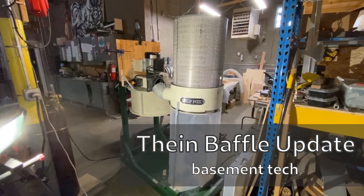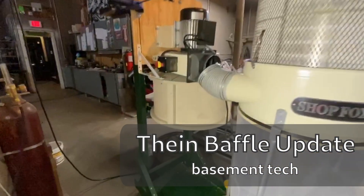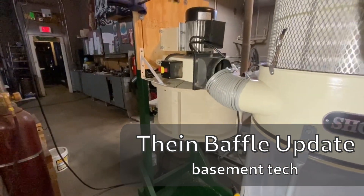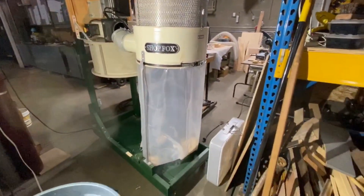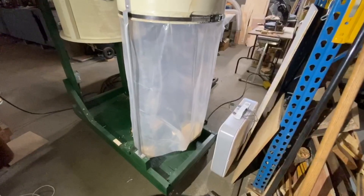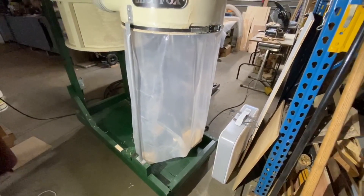Just a really quick update on the Thien baffle dust and chip separator. You might remember I mentioned it in an update video — I was a little worried, as we used it a lot for a pretty heavy-duty woodworking project, that some stuff was bypassing the baffle and ending up in the bag.